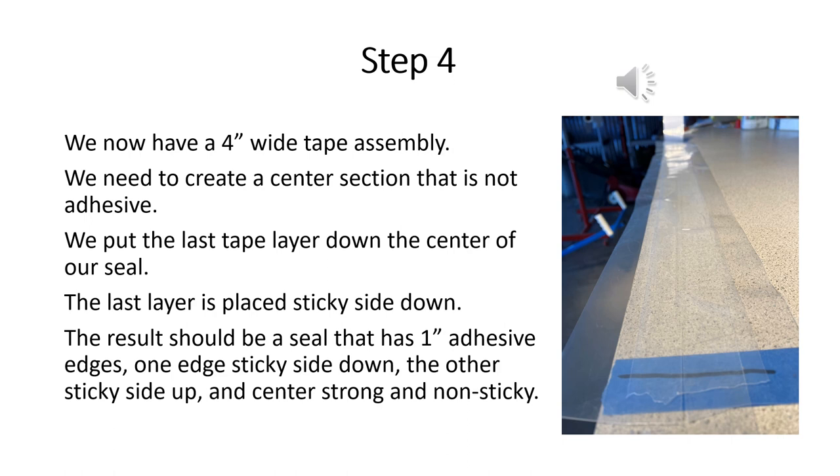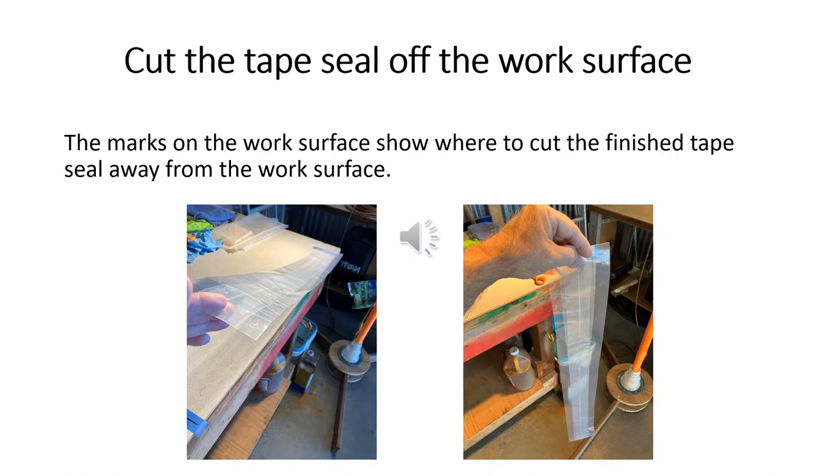The fourth and last tape is applied sticky side down right down the center of our tape assembly. This will result in a strong and flexible center section of our tape seal, with a one-inch adhesive edge facing down and a one-inch adhesive edge facing up on the opposite side. Now we can cut the finished tape seal assembly away from the work surface at the marks on the blue tape and carefully carry it over to the airplane to install it.